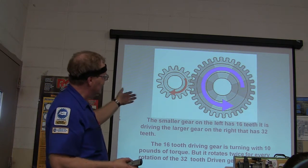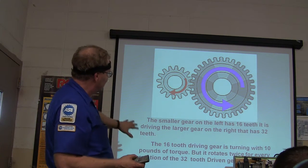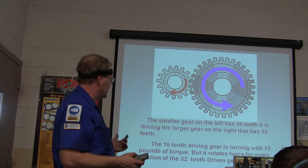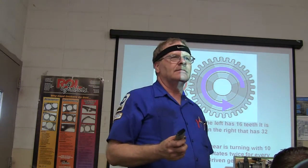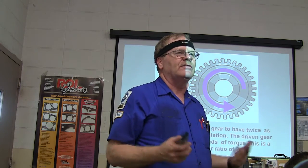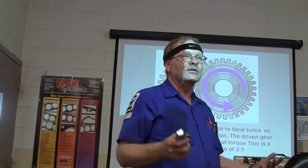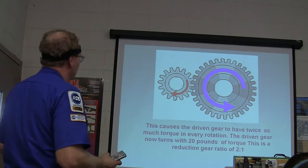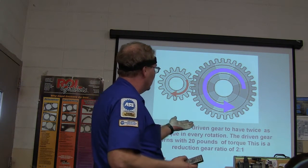The smaller gear on the left has 16 teeth and it's driving the larger gear on the right. The 16-tooth driving gear is turning with 10 pounds of torque, but it rotates twice for every rotation of the 32-tooth gear — you can see how you've got more power there. The driven gear is going to have twice as much torque in every rotation. You multiply your torque that way.